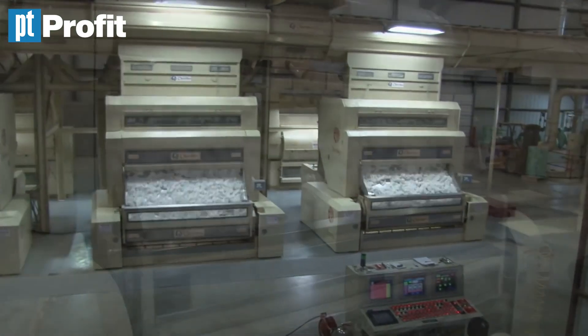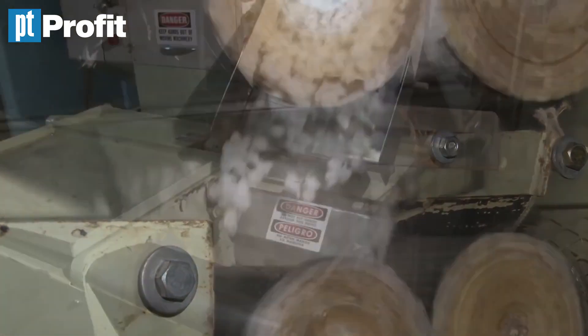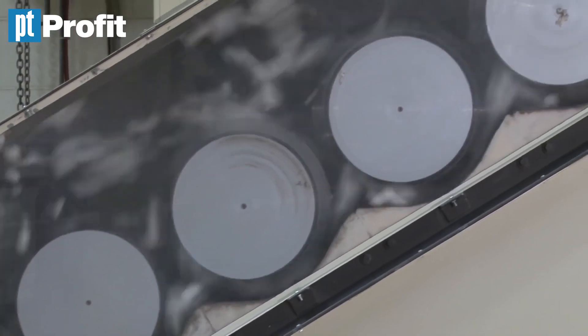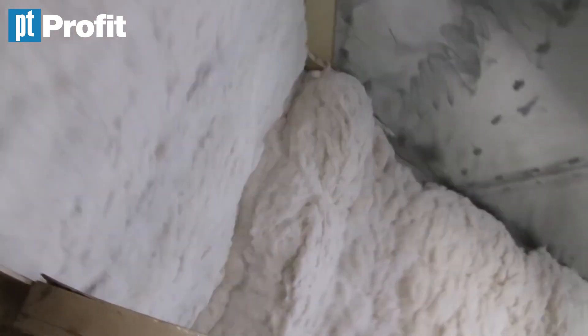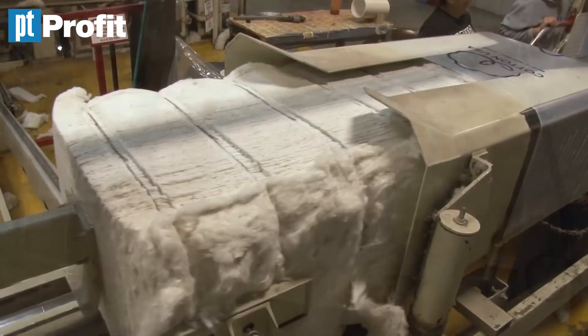The cotton is put in tubes where it is dried. After that, it is cleaned to remove sticks and dirt, and then put in the gin stand. In the gin stand, the lint is separated from the seed. It is then cleaned once more and compressed into bales — which are huge cubes of cotton — to be transported later on.